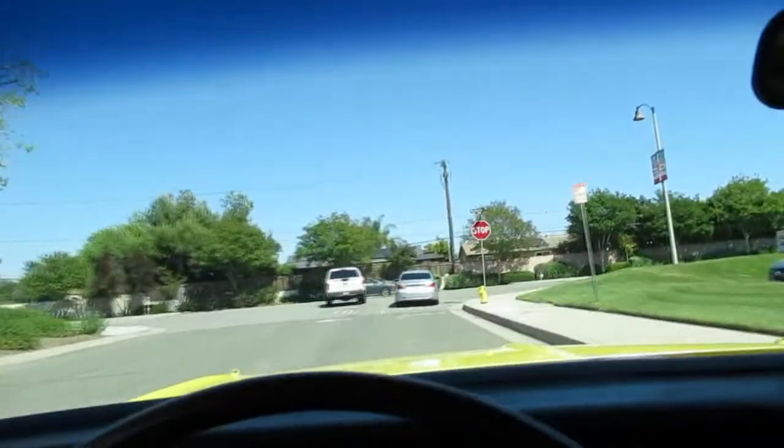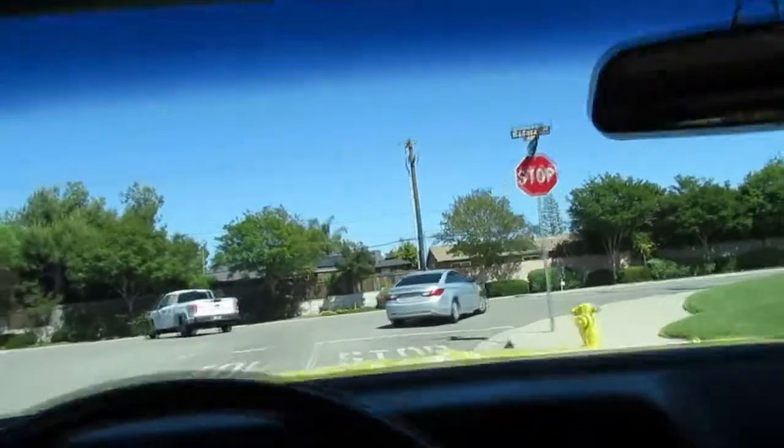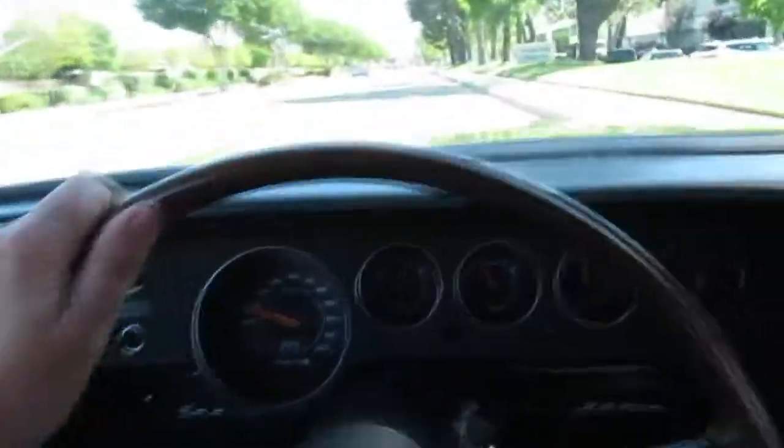But overall, the dash is decent. The top is old — it's the original convertible top. It's frayed around the back window, probably could use a new top at some point. But it works. Power. That thing runs good, man.